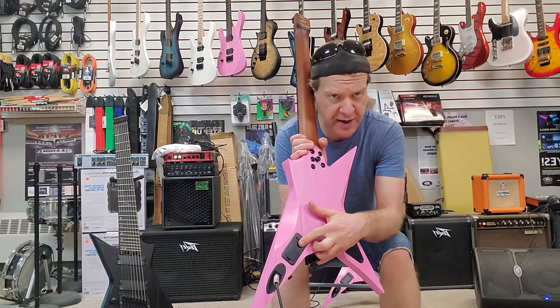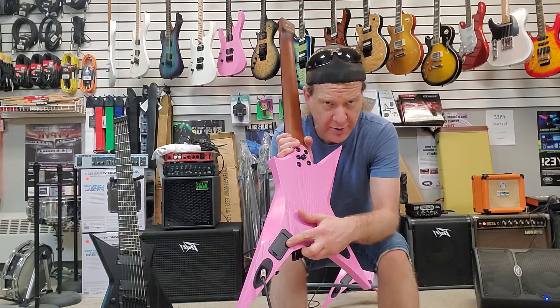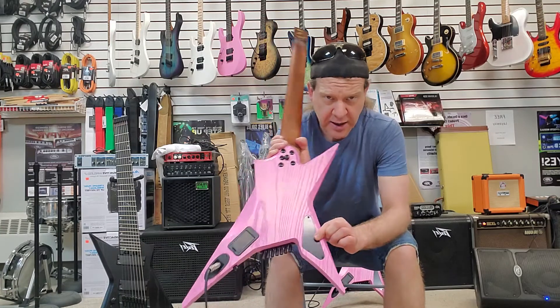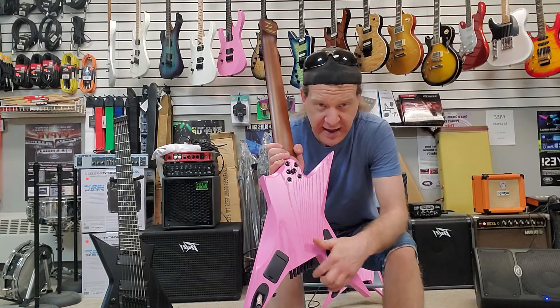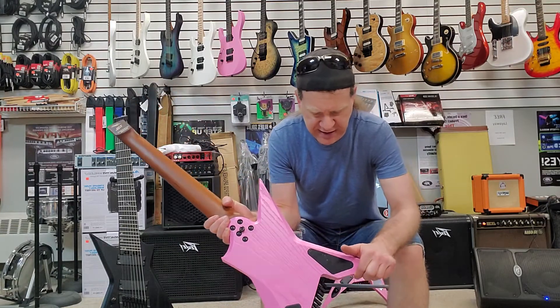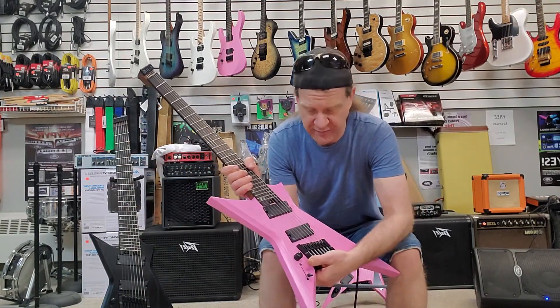Like all Performance Series guitars from Legator this year, these all come with a battery box in case you want to upgrade to actives. You don't have to route for it — it's right there. The control cavity is extremely small, so you can get to that pretty easy without trying to cram a 9-volt in there with your controls. It's small because it doesn't need to be very big — it's a single volume and a three-way blade switch.